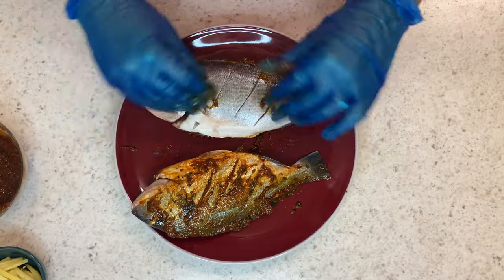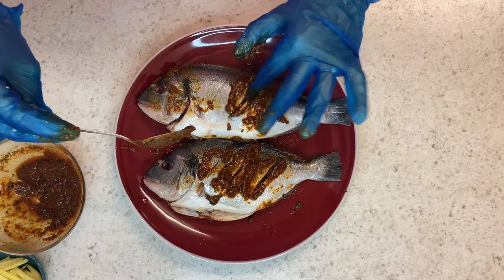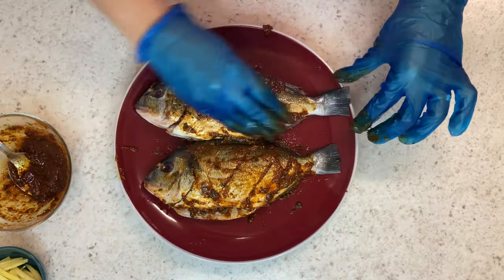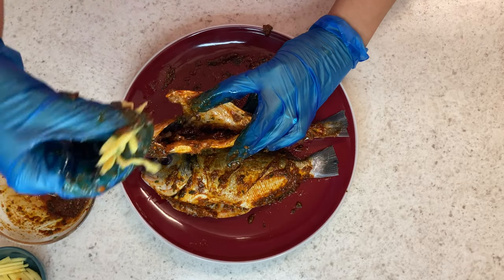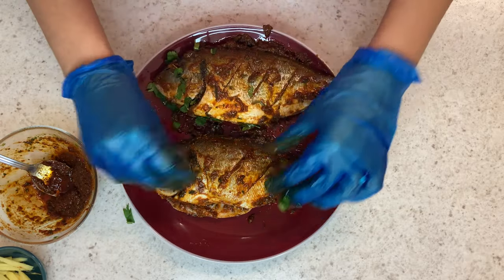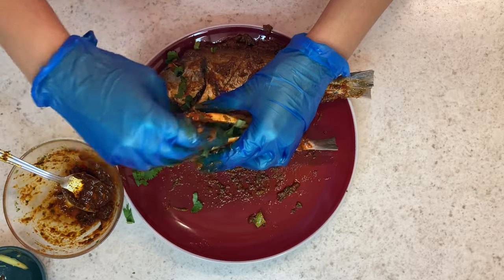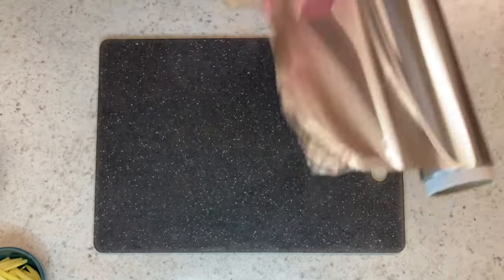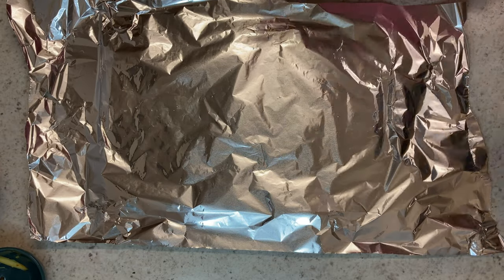Rub all that marinade in and repeat the process on the other side. Once that's done, put some of the mixture inside and stuff the fish with some fresh ginger and fresh coriander. Then get some tin foil, lay it out, pop the fish on it, and wrap them into little parcels.